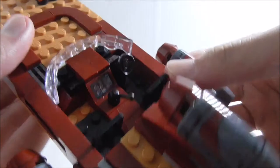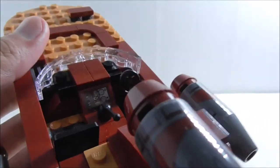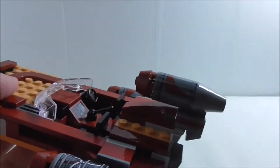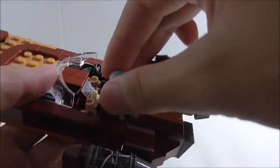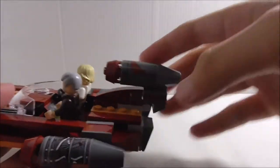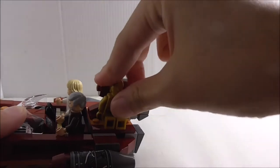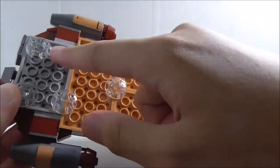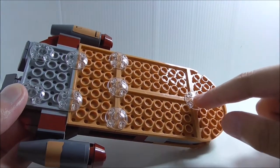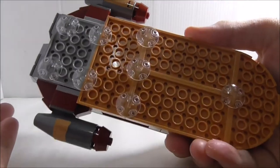The cockpit has a steering wheel, a gear shift, and a control panel which is a sticker. It has two seats. You can put a secret peel at the back, and also R2-D2 if you have him. The bottom has all these tile pieces which make it look like it's hovering.